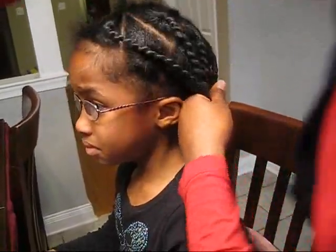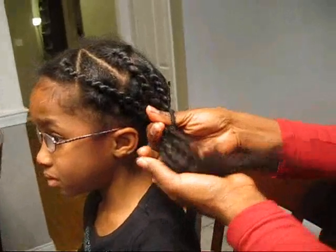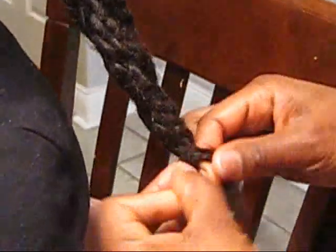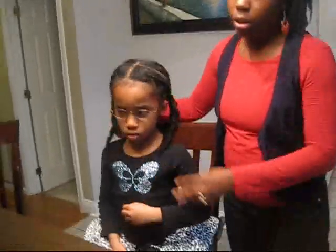My thought was to gather this into maybe two ponytails, though she generally likes to wear her hair down. So I'll braid each section up. This is the finished product — I decided to braid each section up.